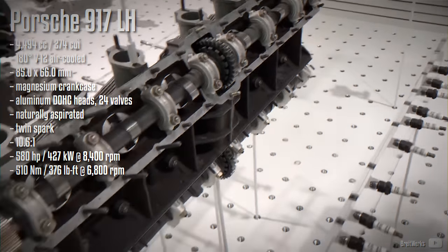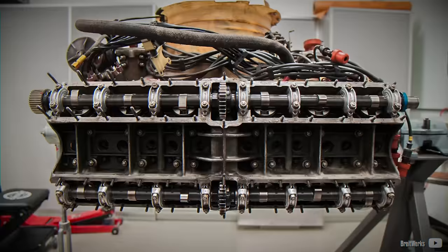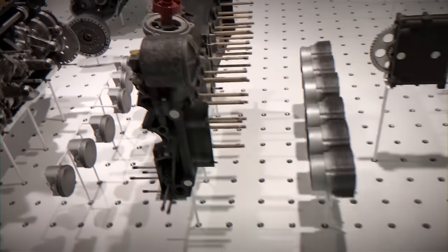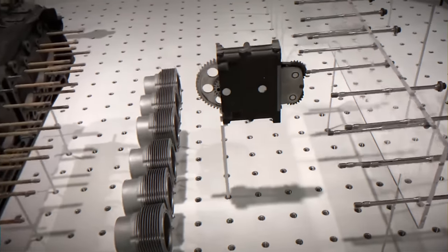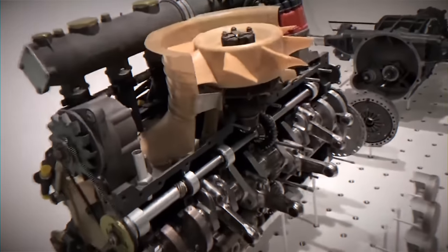Each cylinder featured two large hollow sodium-filled valves and twin spark plugs to ensure exceptional reliability. The valve angle was also shallower compared to the 908, even though the heads shared a similar construction. Interestingly, the engine required much lower oil pressure than initially expected. Using the same cylinder configuration, it resulted in a 4.5-litre displacement with some reserved capacity for any additional volume needed.